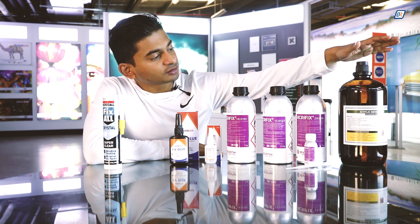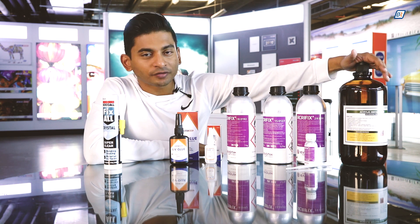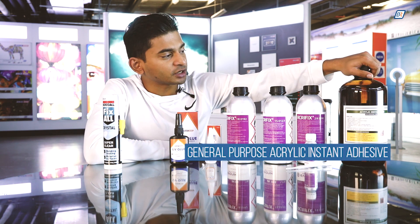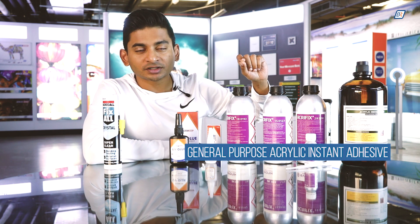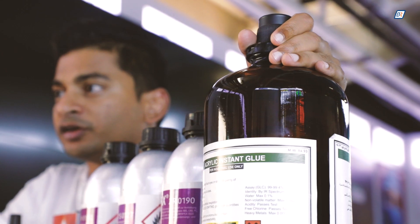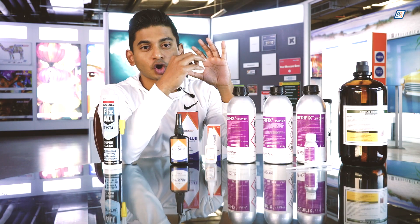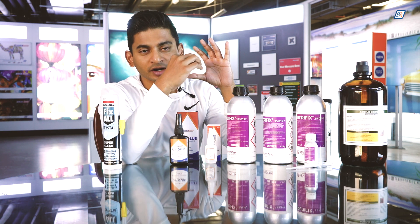The first product is the general purpose acrylic instant adhesive. This is what most of our fabricators use for general purpose bonding of acrylic. The advantage of this product, especially for bonding lower thickness sheets, is that it's extremely fast. When you're doing 3mm or 6mm acrylic sheets, this is extremely fast in bonding and setting the bond between the two pieces. One disadvantage is that at the line of the bond you would see crazing marks or white lines along the edge where it is bonded.